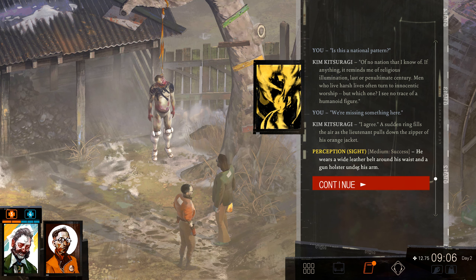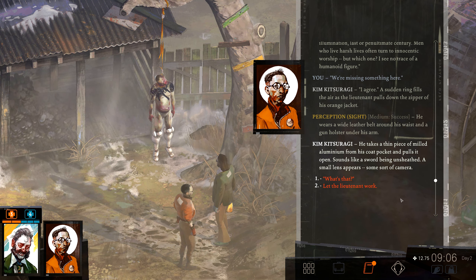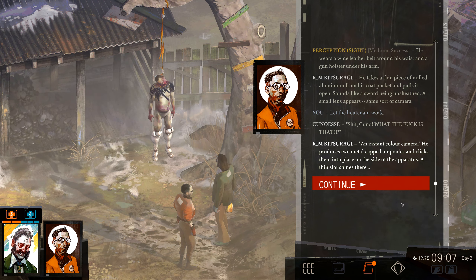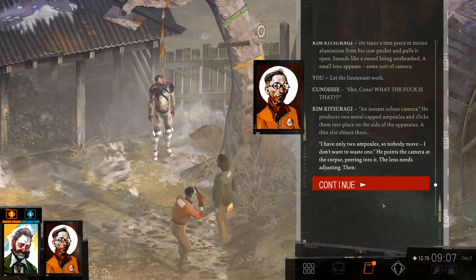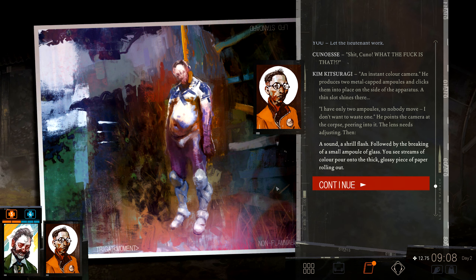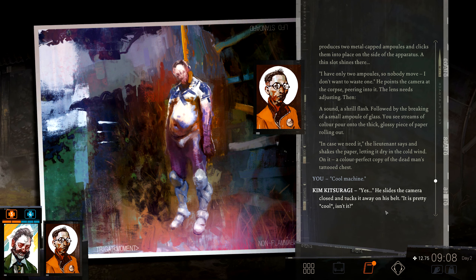He wears a wide leather belt and a gun holster under his arm. He takes a thin piece of milled aluminium from his coat pocket and pulls it open — sounds like a sword being unsheathed. A small lens appears, some sort of camera with a lieutenant mark. An instant colour camera. He produces two metal-capped ampoules and clicks them into place. A shrill flash, followed by the breaking of a small ampoule of glass. Streams of colour pour onto thick glossy paper rolling out — in case we need it. The lieutenant shakes the paper, letting it dry in the cold wind: a colour-perfect copy of the dead man's tattooed chest.